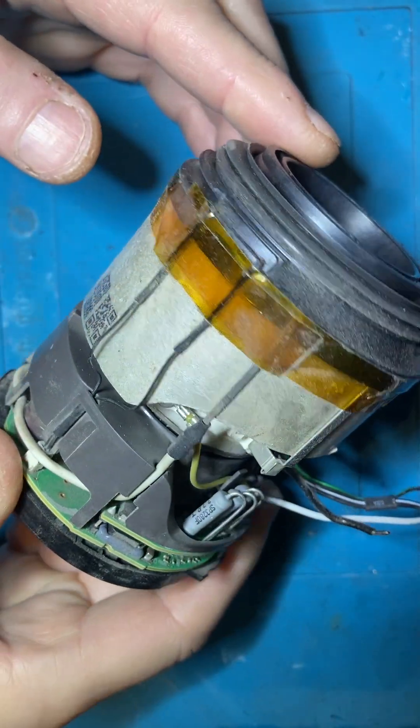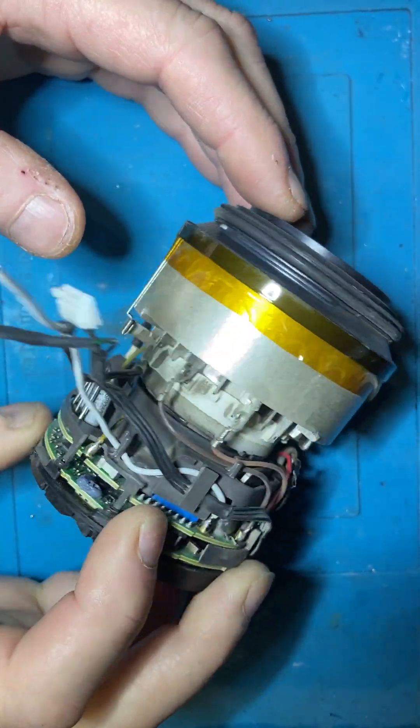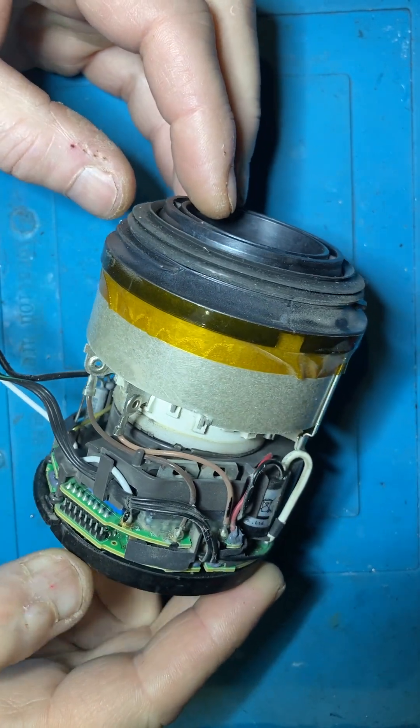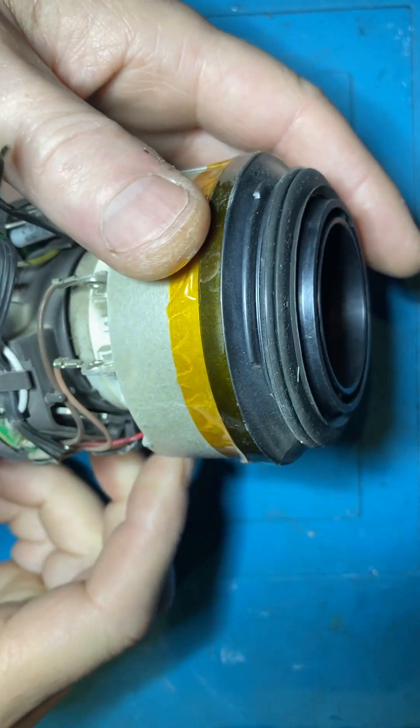I've got an issue with this HD02 hair dryer. Got it off eBay, not working.